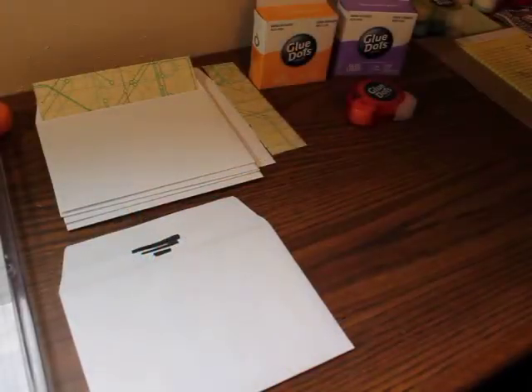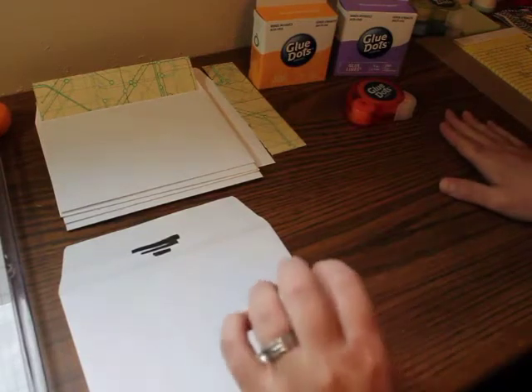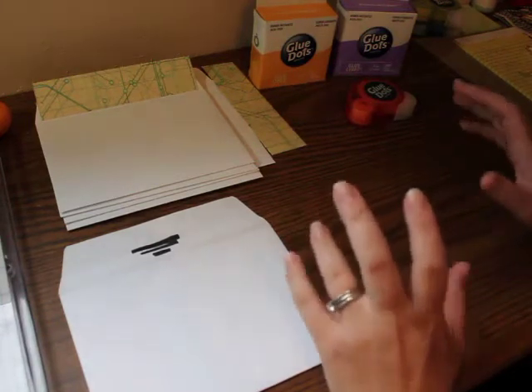Hi, this is Samantha and today I have a couple of videos for you for our Glue Dots, Lindy Stamp Gang, and Basic Grey Blog Hop. I'm going to do a couple of videos just to keep them shorter and more manageable so you can come back and see. I've got a couple different techniques using all of these.